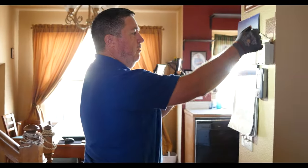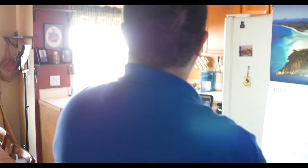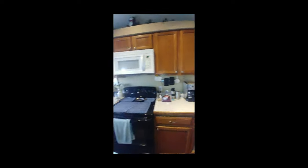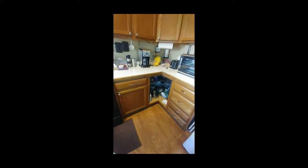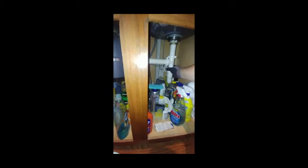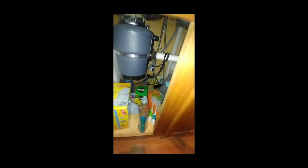Document where the thermostat is set so you make sure to set it back to the same temperature when you leave. Take a look at the fridge — document whether it's got an ice maker or not. Take a look under the kitchen sink, give the plumbing a little pull, look to see what's in there — a preliminary scan to see if there are any current leaks down there.